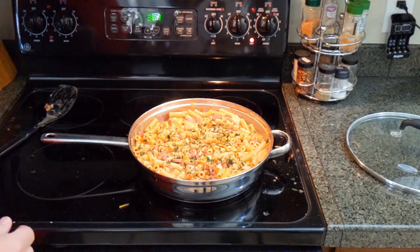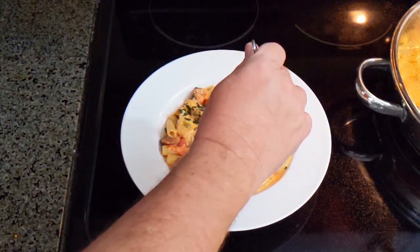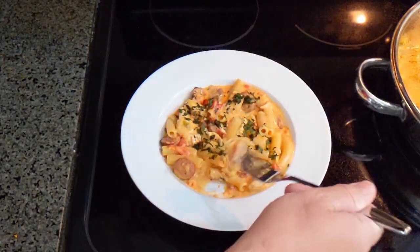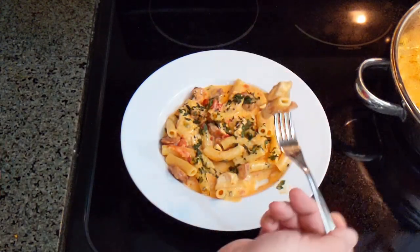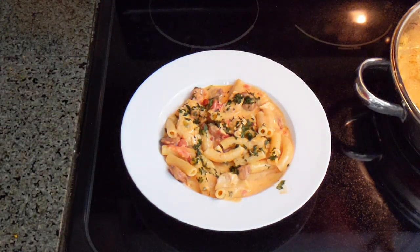Let's get that on a plate. So there you have it — Cajun jambalaya, one pot meal, something different: sausage, pasta, chicken. It's got it all. Let's give it a shot. Mm-mm, mm-mm, mm-mm. See you in the next one. Be sure to like, share, and subscribe. Thanks for watching.